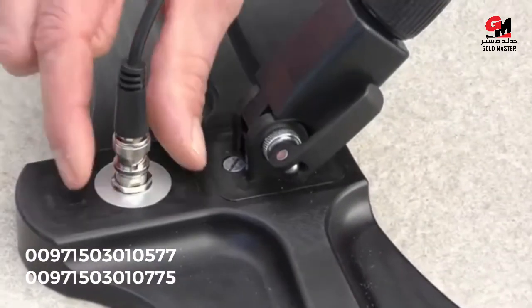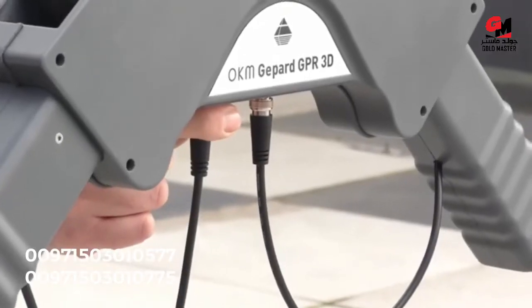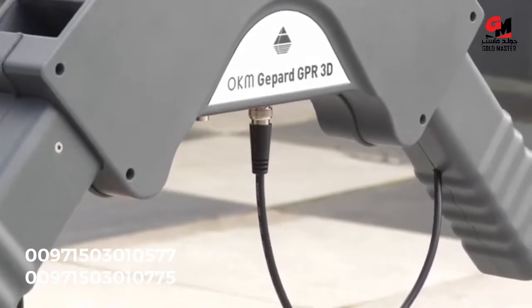To disassemble the GPR, we just need to disconnect all our connectors in reverse order, like before.